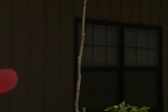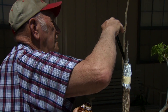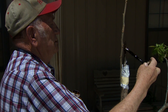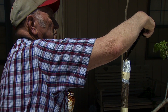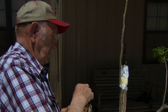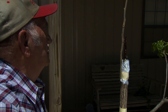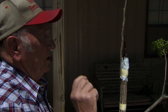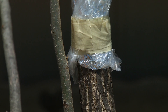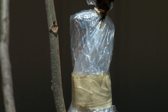The last step is we use an amber shellac and paint the whole graft, buds and all. This helps to seal the moisture in the graft and keeps it from drying out. We should see the buds swelling within 10 days to 2 weeks, and within 3 weeks we can see little leaves starting to form on this graft. So it won't take long to know when you're going to have a successful graft.